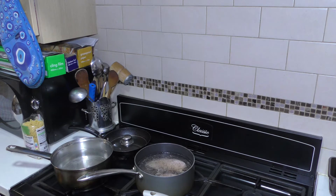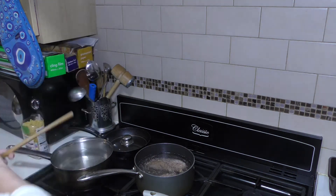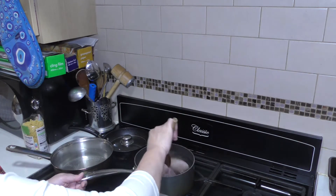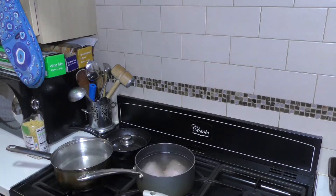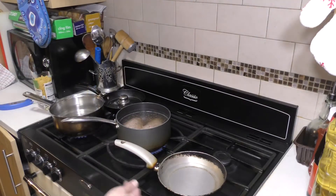Boil the chicken — you can put only two cups of water, but I added more water because I will use that water for my pancit tomorrow. I put salt and black pepper. And then a small pan is for our carrots — I will cook for one to two minutes.